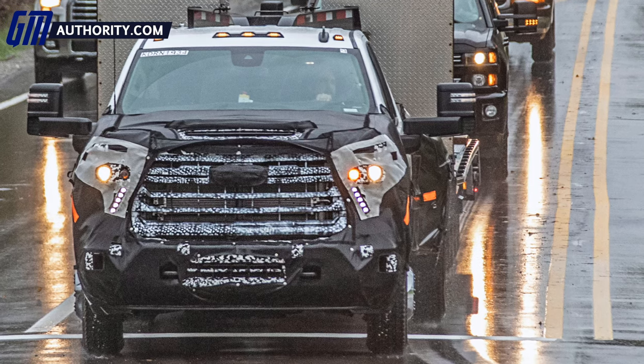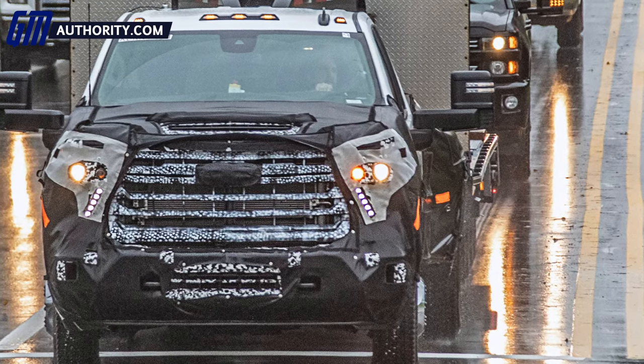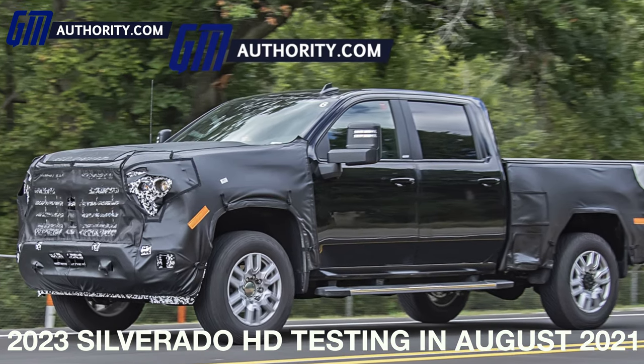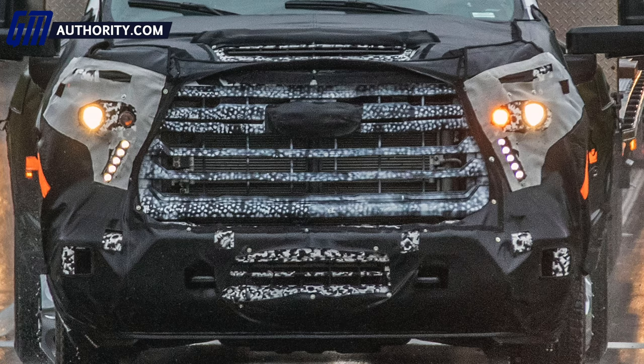Unlike all of the other prototypes we've seen in the past, this 2023 Silverado HD does not have roughly half of the camo at the front end. That lets us see the grille and some of the other surface styling elements at the front. The front end here features roughly half of the camo of previous 2023 Silverado HD prototypes, and as a result, we get our first really good look at the grille.